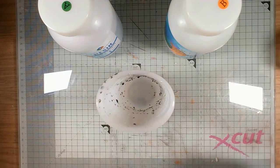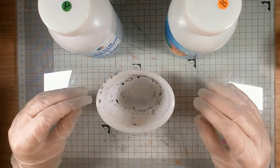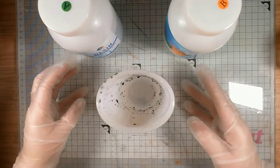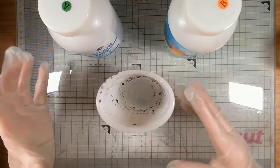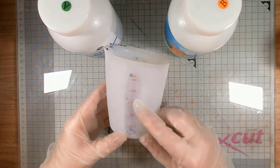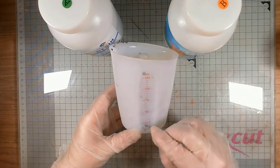One important thing: wear gloves. Do not do this without gloves. It is horrible — you can't wash it off your hands, soap doesn't get it off, it just takes time. So make sure you wear your gloves. I'm taking my 250ml cup and I'm going to make about 100ml of resin this time.